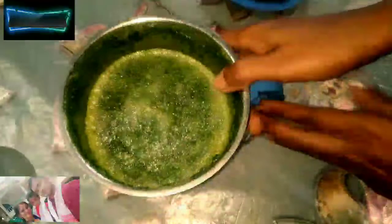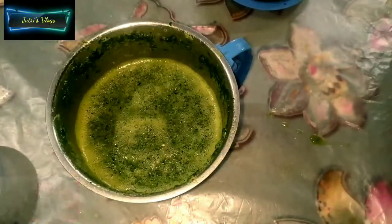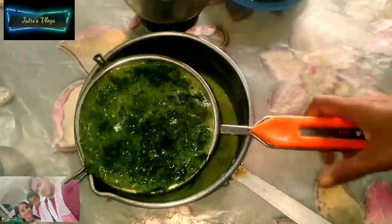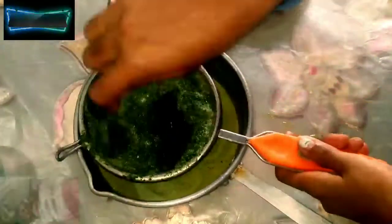This is how we are going to make a lot of food in the kitchen.